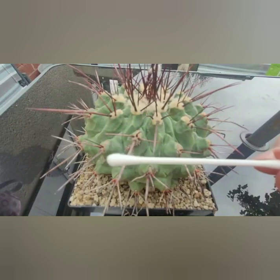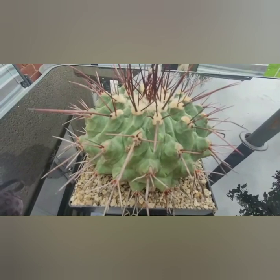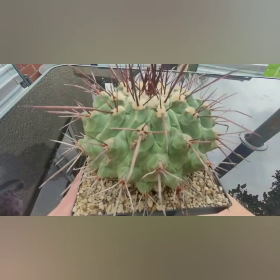I've got some cotton buds here. I've got a solution of one part apple cider vinegar to two parts water, and a good amount of dish soap as well. So I think the first thing we're going to do is just find all the visible mealybug clusters and dab them off straight away with this first, then I'll talk through what we're going to do next.